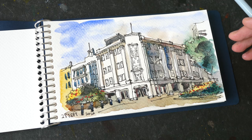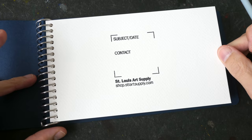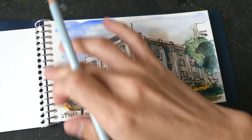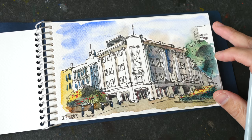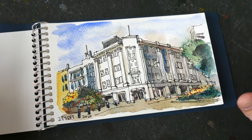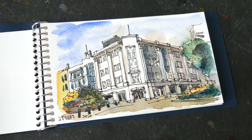I actually kind of enjoy sketching on this sketchbook, although scanning the sketch would probably be an issue with the spiral binding. I'll put out a full review for this sketchbook soon. Thank you guys for your questions — see you in the next video, bye!